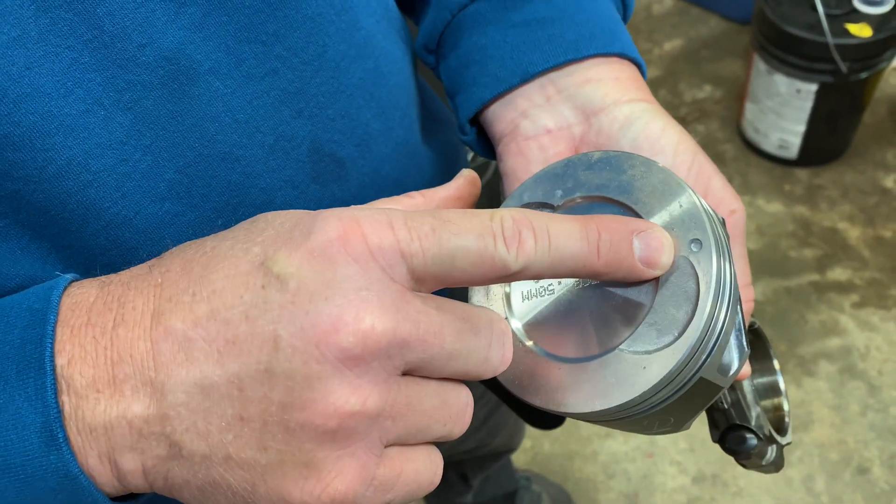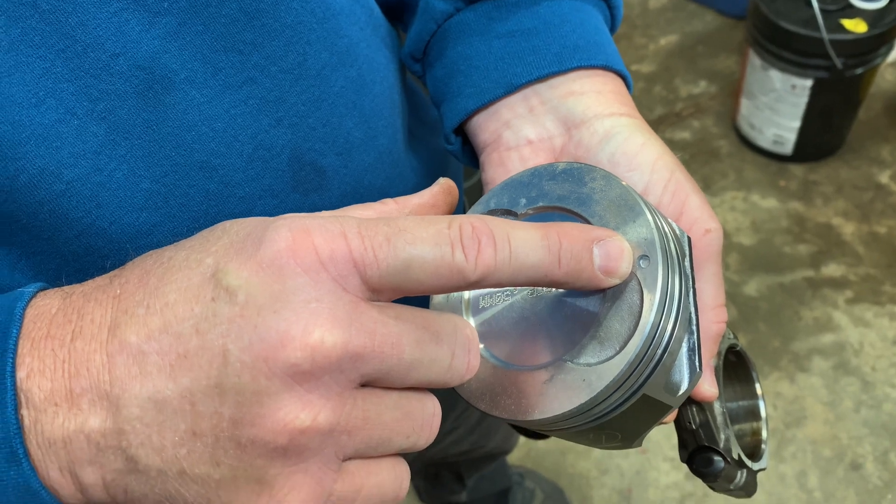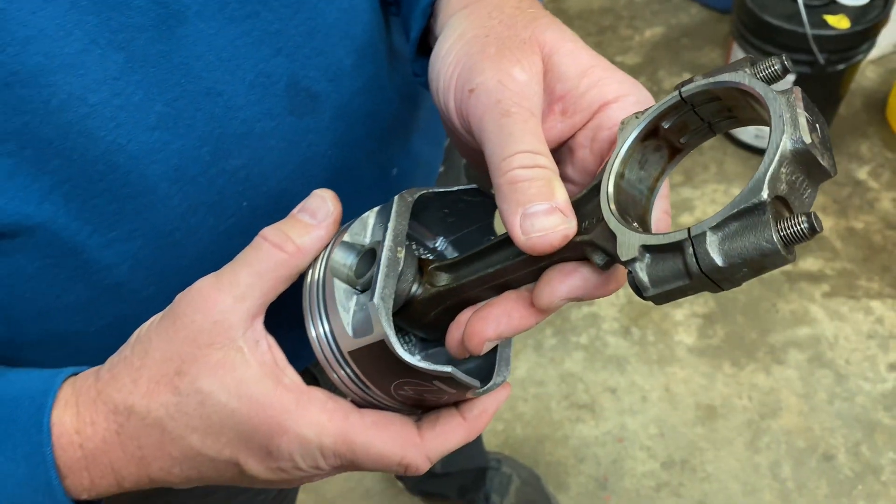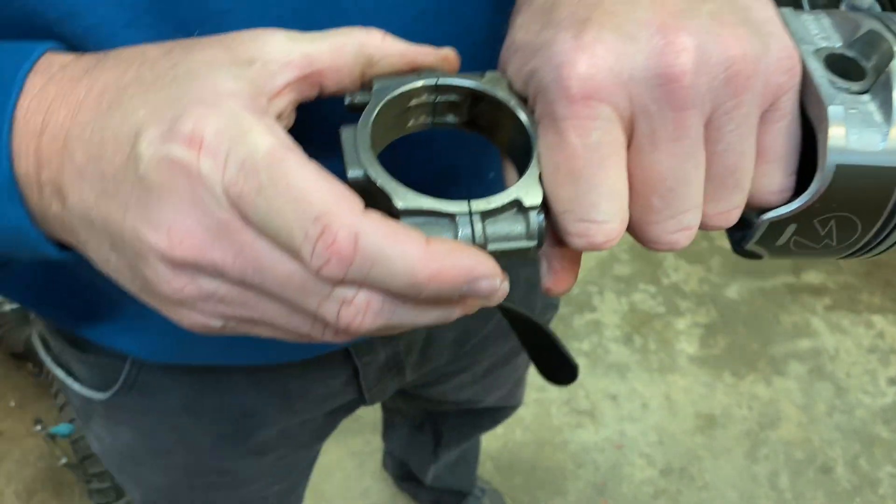So when you get them back from the machine shop, make sure the machine shop has put the pistons on right, because all these notches are supposed to face the front of the engine. That's what this video is about.